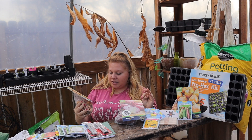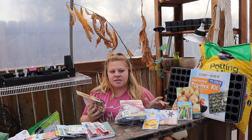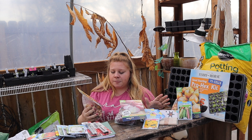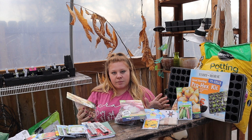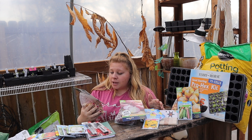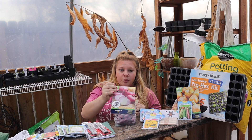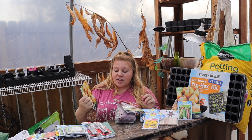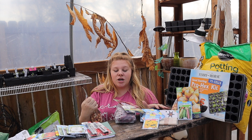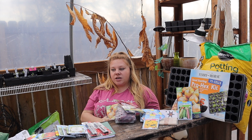The next two things I got were onions. My local feed store doesn't have onion sets yet — I think they get them sometime in March — and today is February 22nd. So I got yellow onion sets and purple onion sets, three dollars and twenty-four cents each, with a hundred bulbs per package.